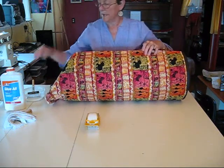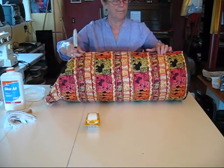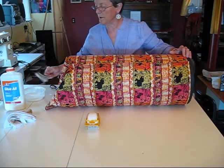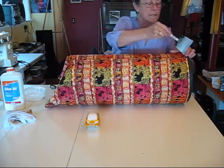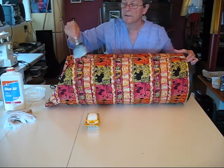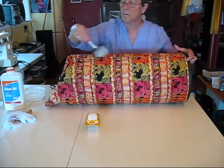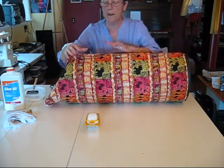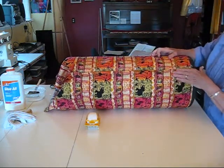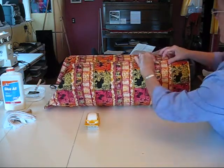So then I take a little glue and put it along — don't need much, had too much there. Put it along this spot that's at the end. This stuff dries clear, so you don't have to worry too much about dripping or anything. Then I start to work my way around and press down on this fold I did, sort of checking it out as I go.